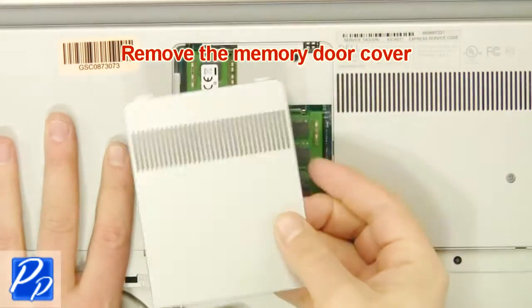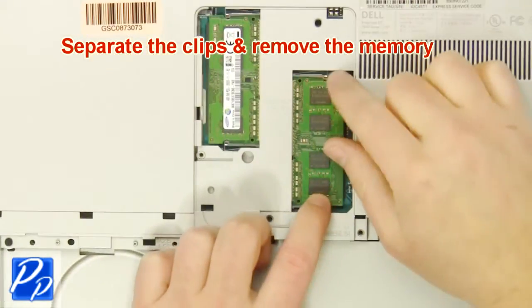Remove the cover. Separate the clips and remove the memory.